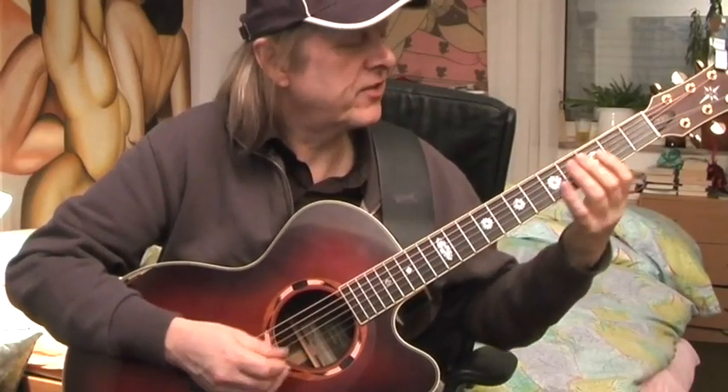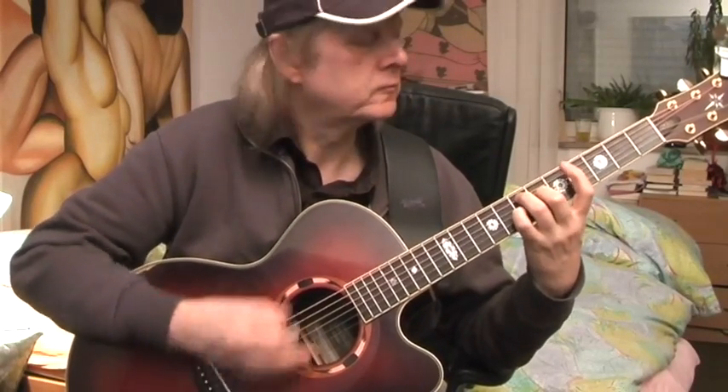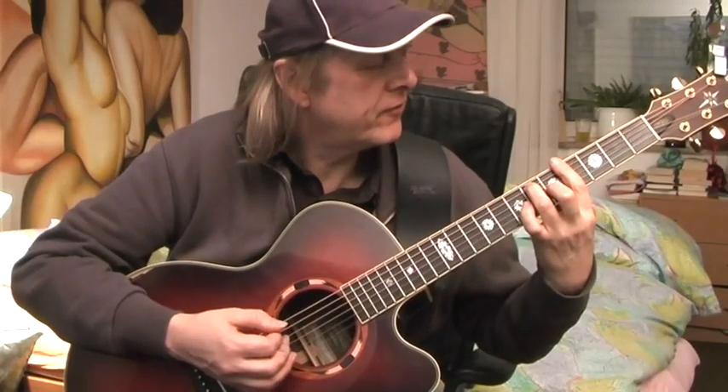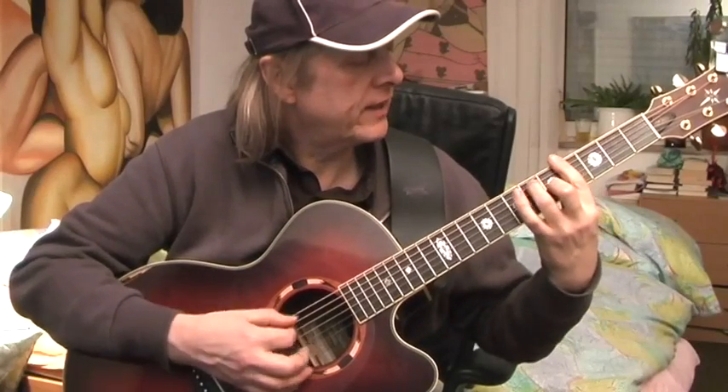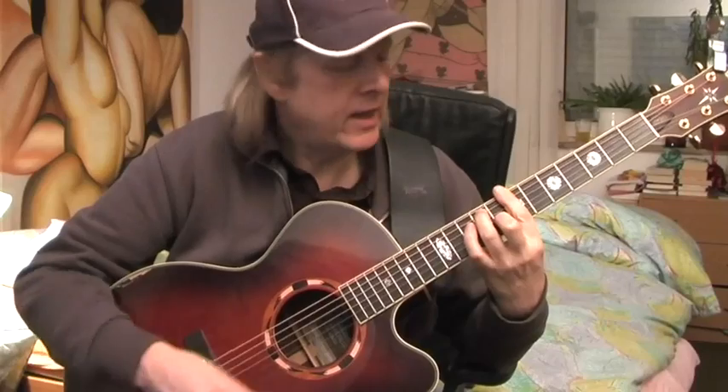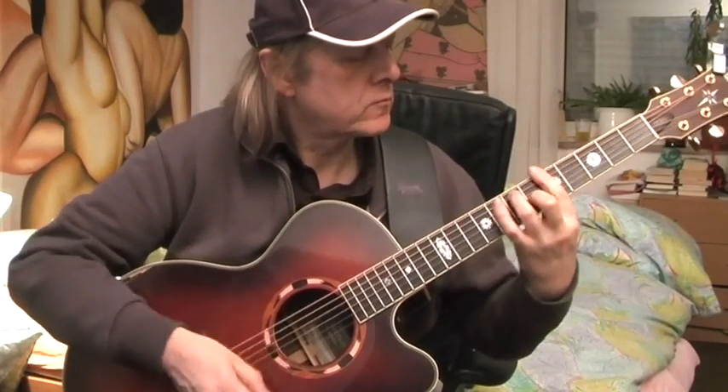Then you go to the normal bass thing in A, back to E. Then you have a seventh chord starting on the fourth fret. So here you can see the bass and chords. If you do it in the groove, then you have a feeling of left-right hand. So that's what it is all about.